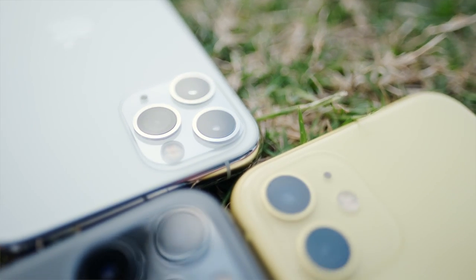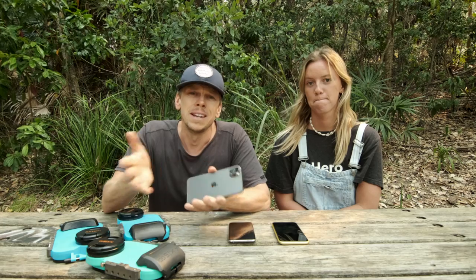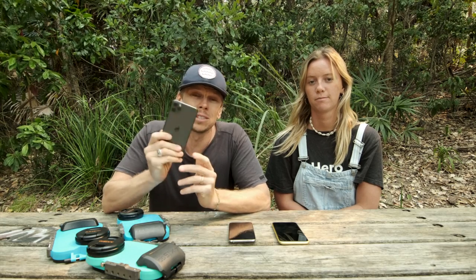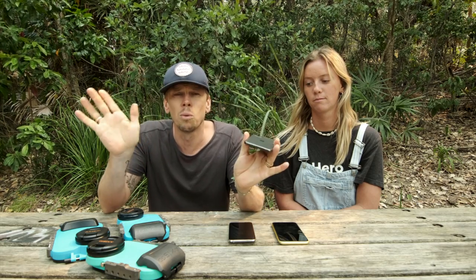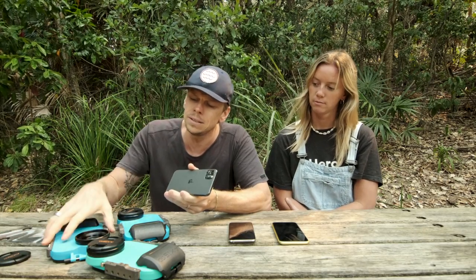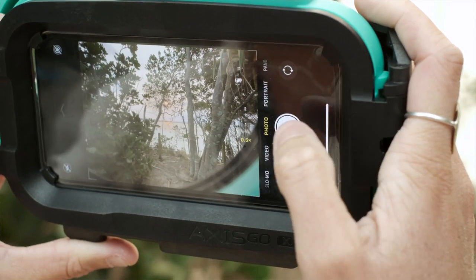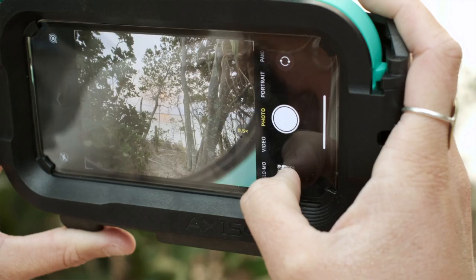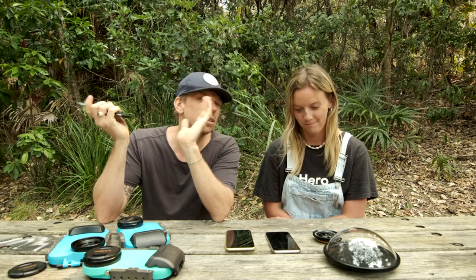There is one really important point we need to make: the new ultra-wide camera on the iPhone 11s will not work in the Axis Go. The positioning of this lens and its super wide field of view means you either cannot see through the standard lens on the port — it's going to be covered — and even with a standard dome, the lens is so wide that you'd actually see inside the housing. But it's not all bad news; there is some good news which I'll pass over to Kate.